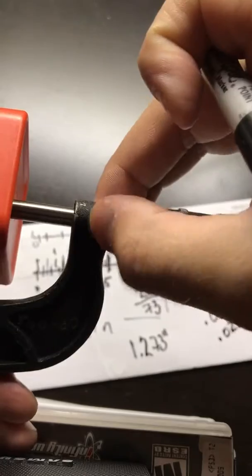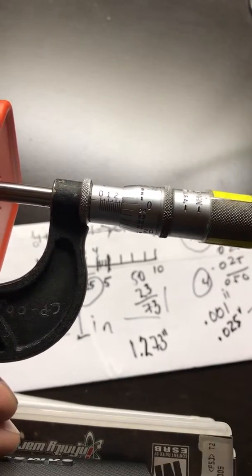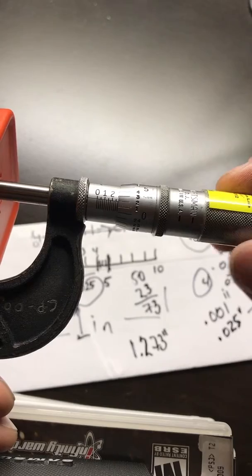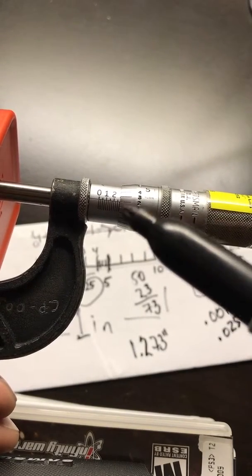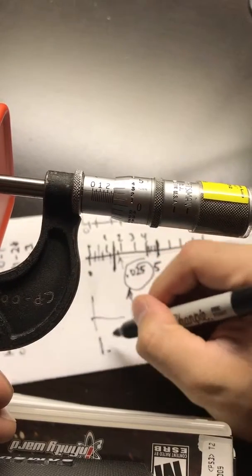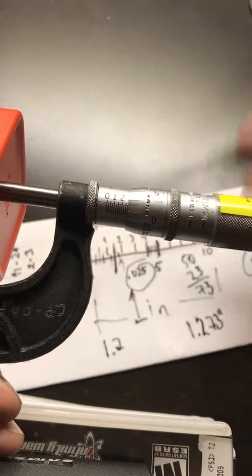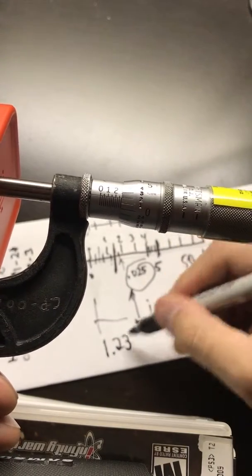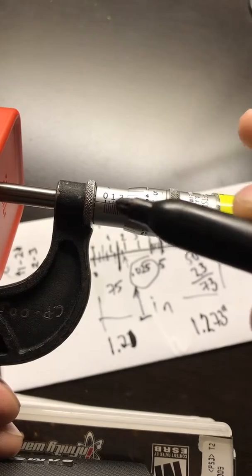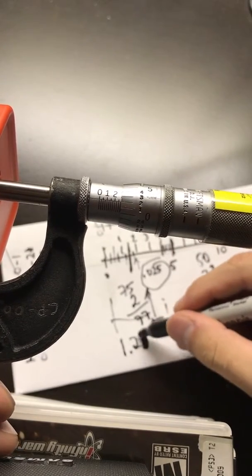If I bring it out a little further until the zero lines up, that would be exactly 75 thousandths — exactly at the third subdivision line. If I were two lines past the 75 mark, I'd say: I've passed the 75 line, I'm still at 200 thousandths on the horizontal, and three times 25 is 75. Then I'd add whichever thimble line aligns with the horizontal — in this case the 2 — so 75 plus 2 equals 77, giving a reading of 1.277.